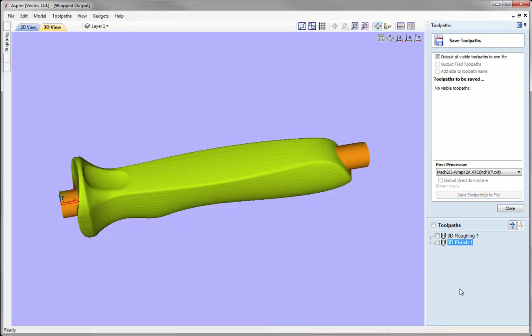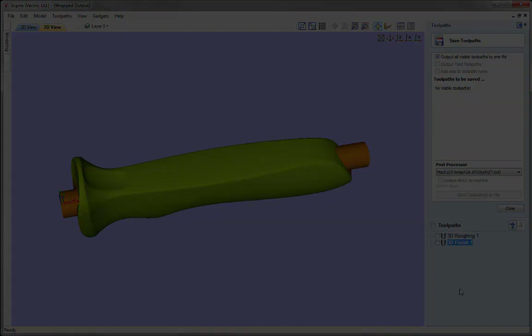That concludes this tutorial. I'm not able to save this particular file as the data can't be shared, as mentioned at the start. However, the process you've seen here should work with any model you wish to unwrap. It's also worth pointing out that you don't have to solely use 3D toolpaths — you can combine those with appropriate 2D or 2.5D toolpaths if needed. Thank you for watching.